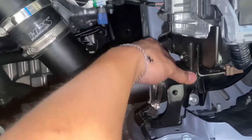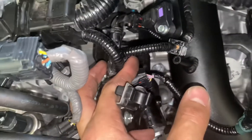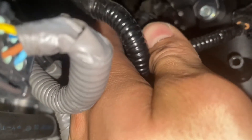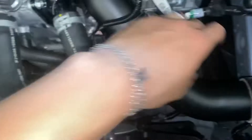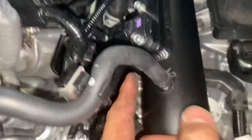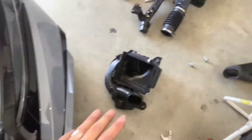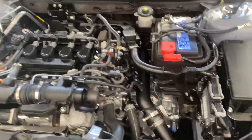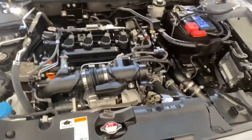Once everything's looking good, tighten all the hose clamps back on. After you tighten all your clamps, reconnect your sensors back, put the bracket back on, reconnect the breather hose, and that's it. On the HPS website they said to leave the car running for about three minutes just to see if you hear anything wrong or any boost leaks.